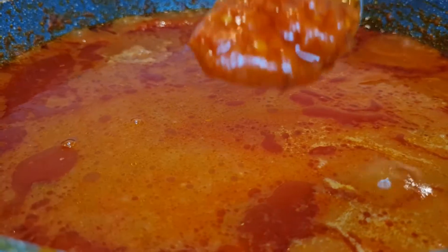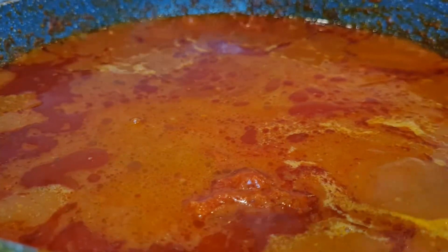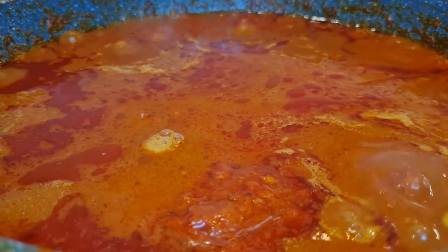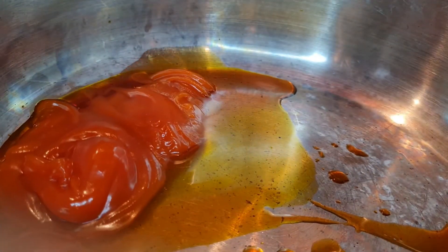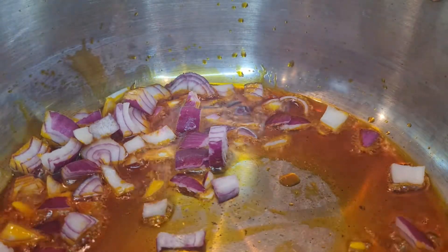I have some leftover chicken broth in the fridge, so I add it along with some water. I also add my scotch bonnet pepper — I always make them in bulk and keep them in the fridge. I mix everything and let it boil for a while, then set it aside.